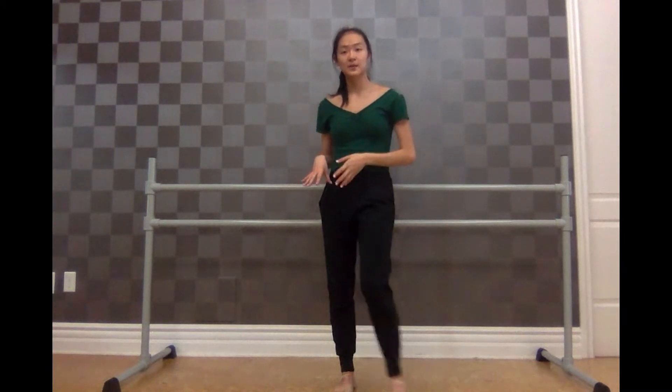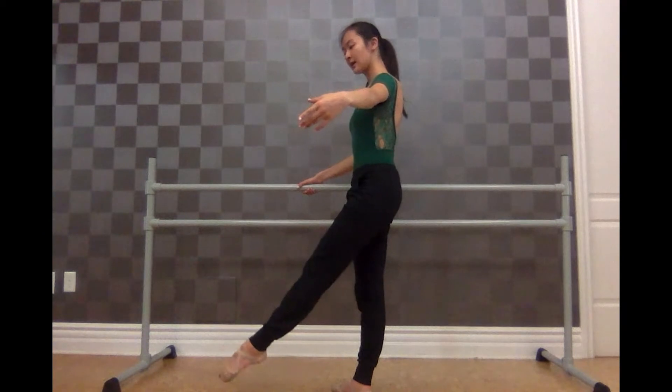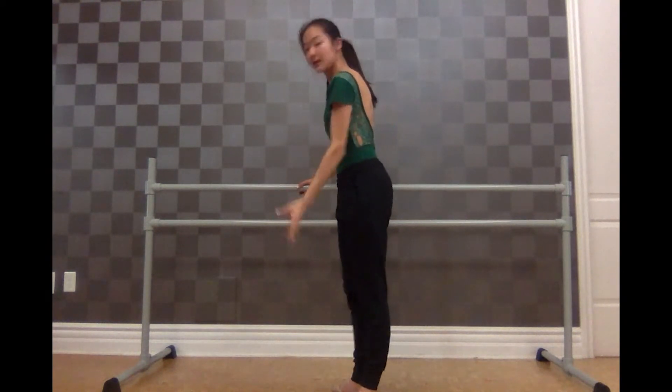So again, let's talk about the three steps. We're going to go here, we're going to go front, up, and then we're going to go high, down, and here. All three steps you'll see in front, side, and back.